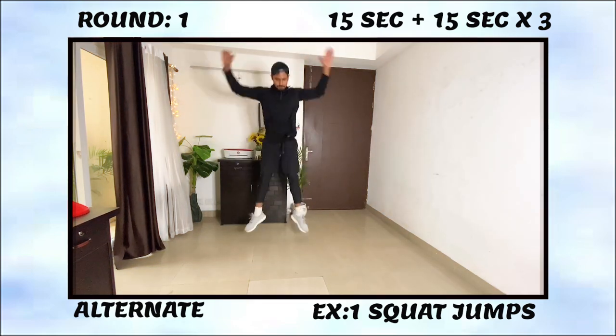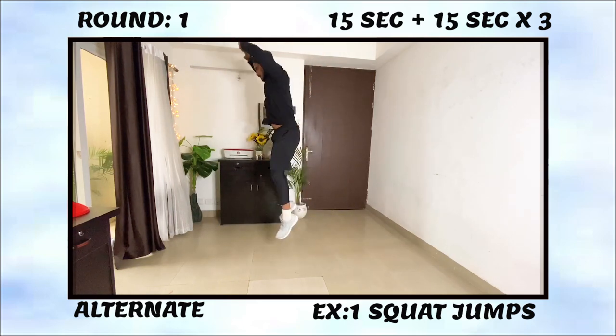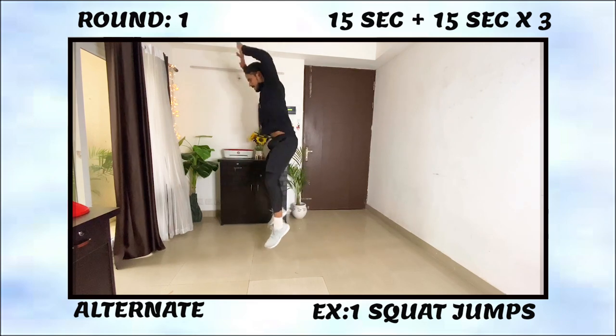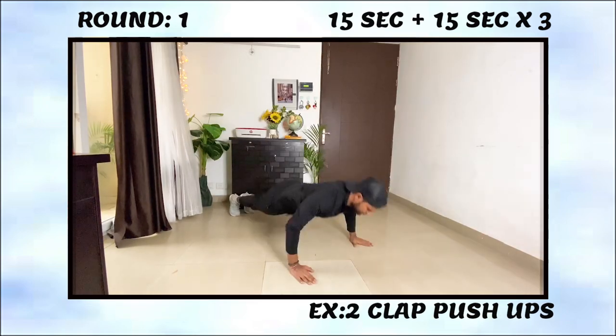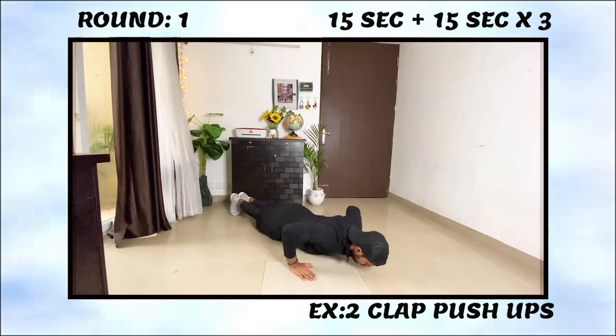If you can't do kneeling tuck jumps, an alternative is squat jumps. You have to do this for 15 seconds and then move on to the second exercise, which is our upper body power movement: clap push-ups. Clap push-ups are a very good exercise to develop upper body push power.